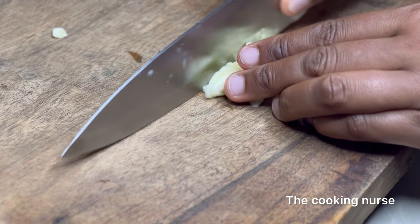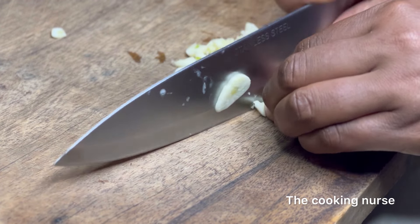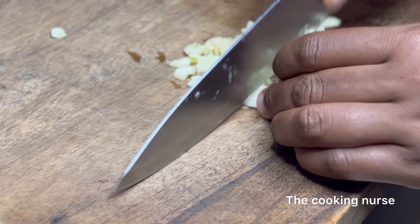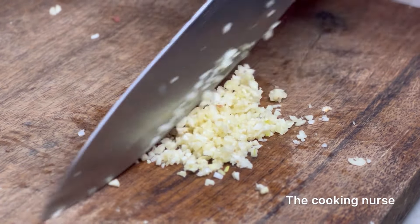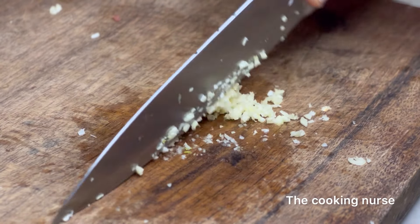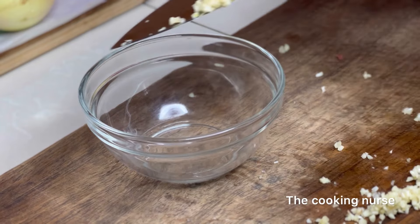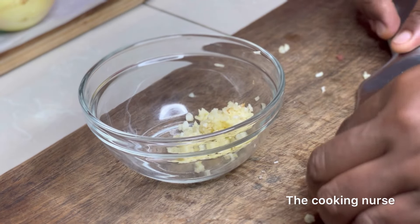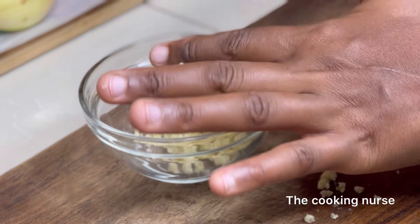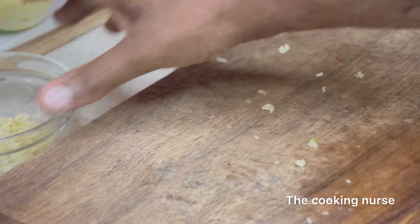As I chop this garlic and show off my improved knife skills, I'm going to ask you guys to subscribe to my channel if you haven't yet. Please share this video with friends you think will enjoy it, give it a like, and follow me on all my socials so when you try these recipes you can tag me — I really love to see it! Once it's finely chopped, put it aside.